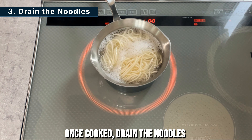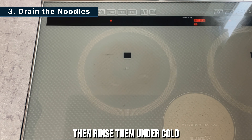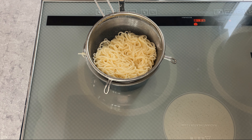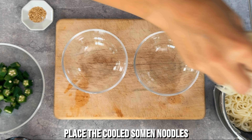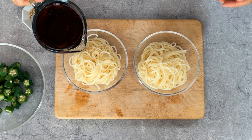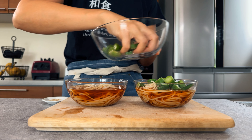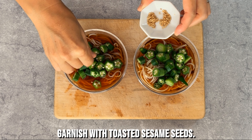Step 3. Once cooked, drain the noodles using a strainer, then rinse them under cold running water to cool. Place the cooled saumon noodles in the serving bowl, pour the mentsuyu soup over them, and top with chopped okra.